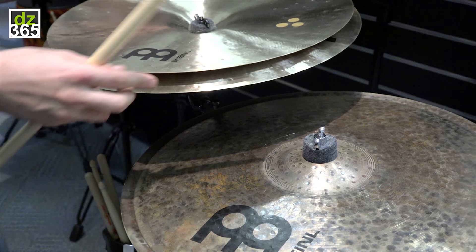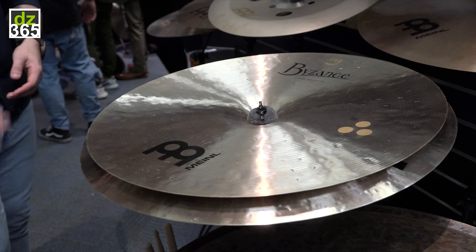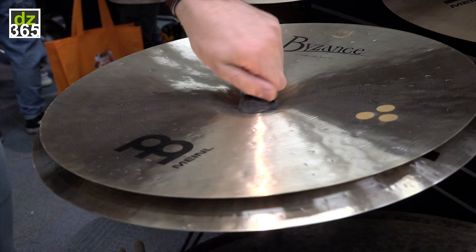17 inch crash on the top, 18 inch china on the bottom. With a medium tightness here we would have this sort of sound. Let's loosen it a little bit and see if we can get a little bit more chaotic and sloshy.